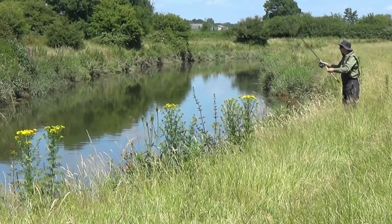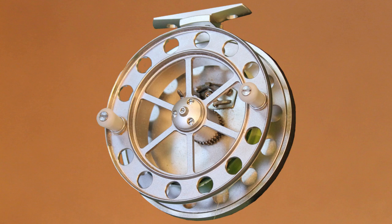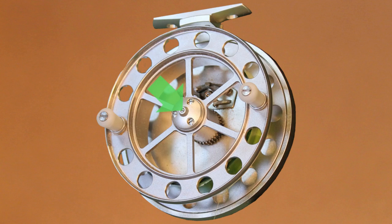There are two types of centre pin reel commonly available: the traditional true pins and centre pins with bearings. The spool of a true pin rotates directly on the pin, and there is a grub screw in the hub to adjust the end float of the spool.